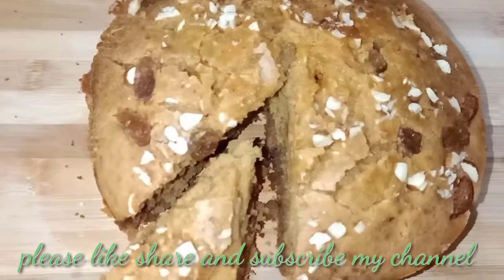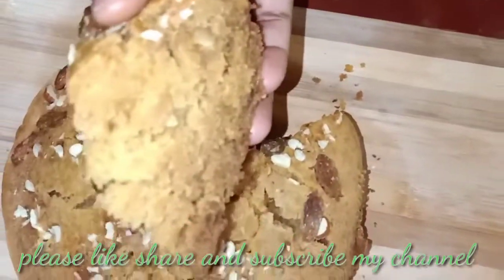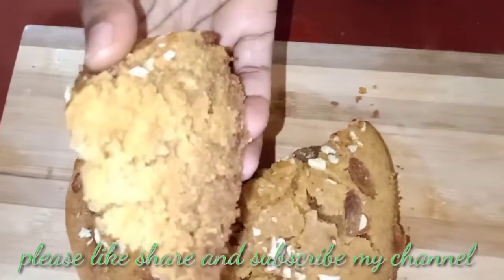If you are watching my channel, please subscribe and click on the bell icon. If I post this video, you will get a notification.